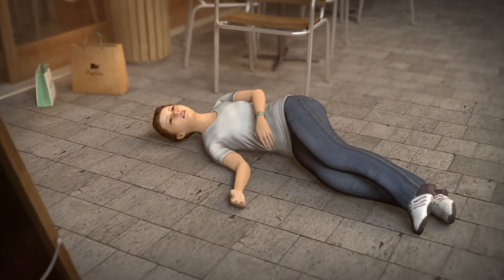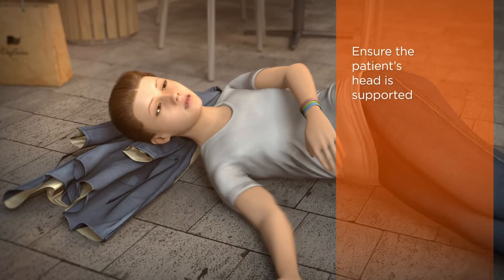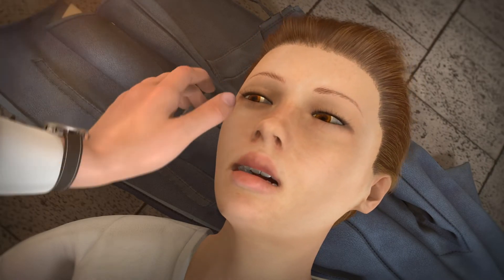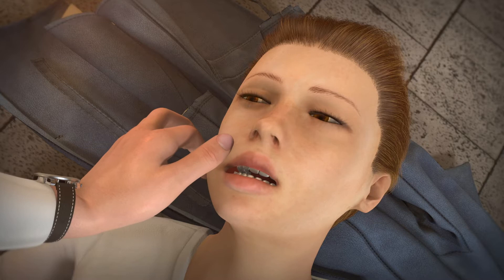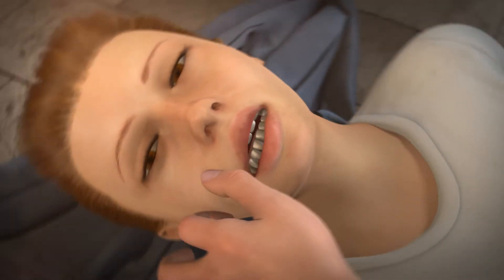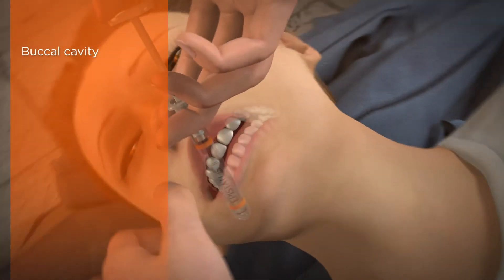To administer the medication, ensure the patient's head is supported and locate the buccal cavity, which is the space between the inside of the cheek and the teeth and gums, by holding the cheek outwards and upwards, firmly but gently. Insert the syringe into the patient's available buccal cavity.